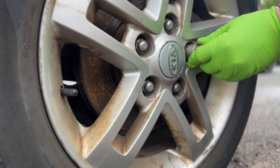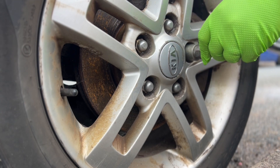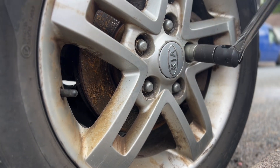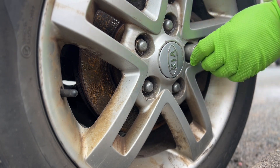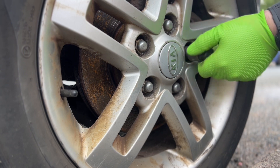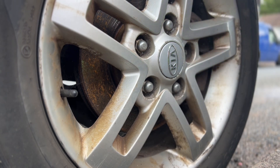So the first thing I do is remove this locking wheel nut whilst the wheel is somewhat firmly still on the floor. Now with that out, we can get the jack out and secure that firmly on an axle stand, getting the wheel off the rest of the way.